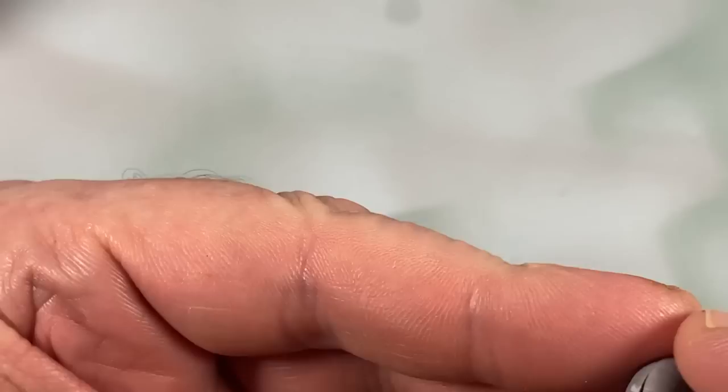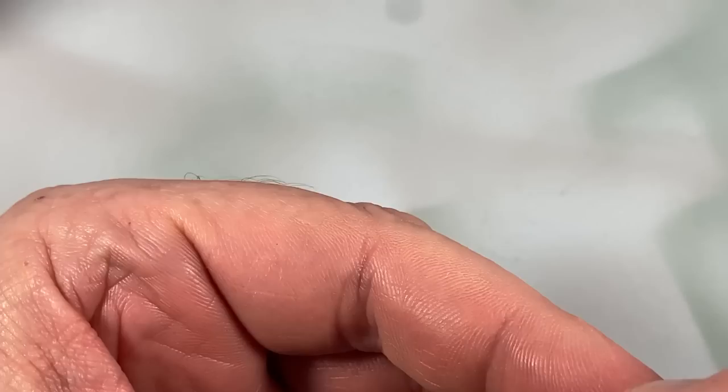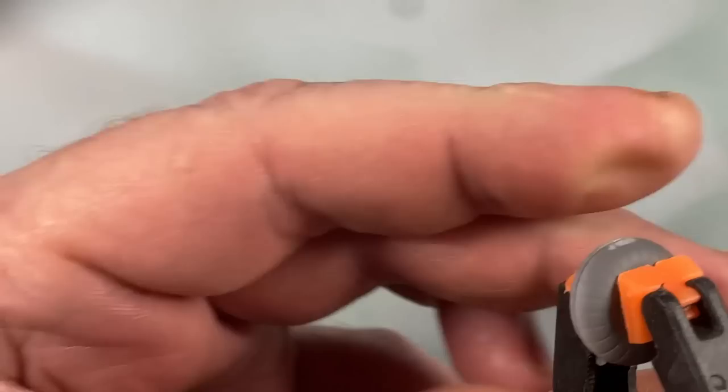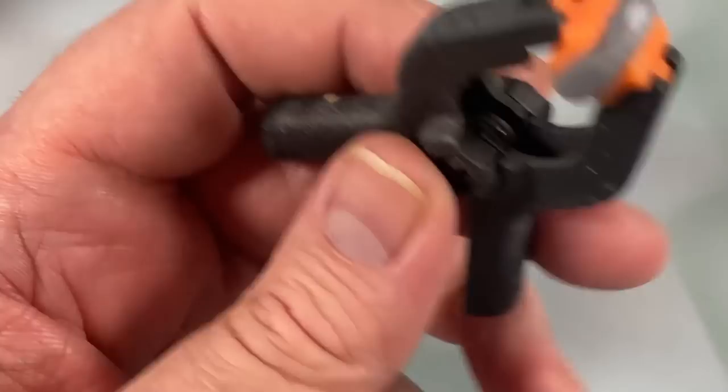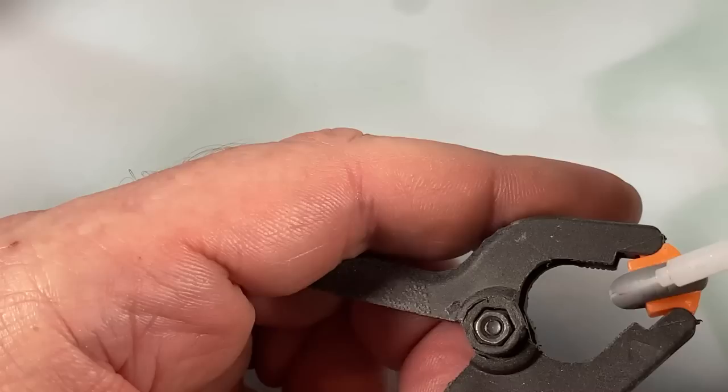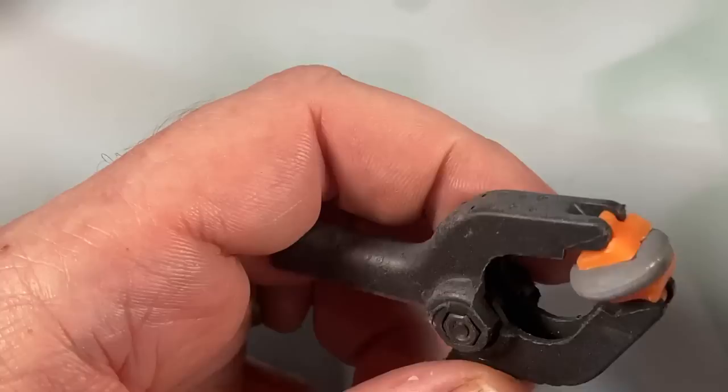The main wheels, as is so often the case, come in two halves. They just go together and then you can clamp them and run a bead of extra thin cement around them. This also helps reduce the appearance of the seam. We'll still probably sand it down a little bit when it's dry.